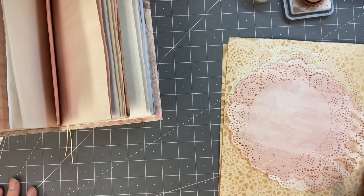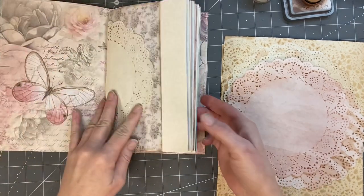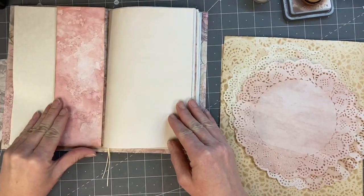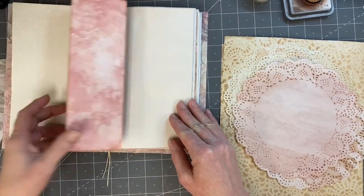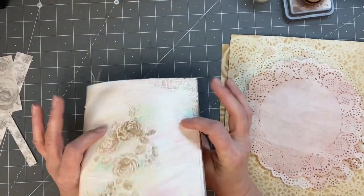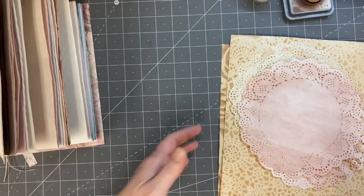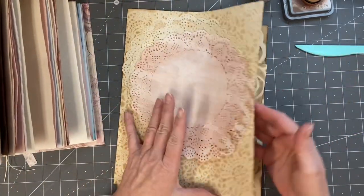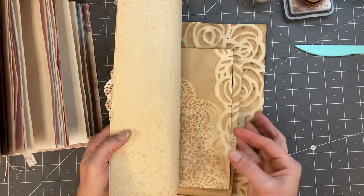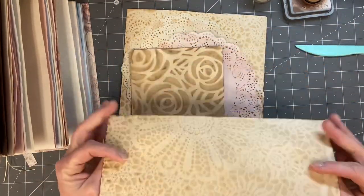Okay guys, I am back to record a little bit of a video. I'm not sure how far we'll get, but I think the last video we just finished up the cover and put in the signature. And so I brought along a couple of things and I am working on learning how to dye papers.